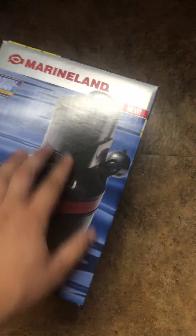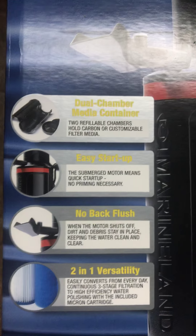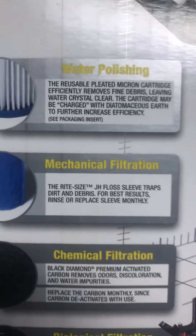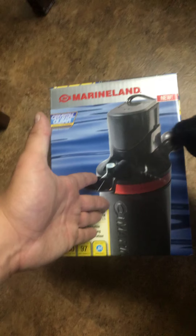I bought this from Marineland — it's a small cartridge filter. You can see it's three stages: mechanical, chemical, and biological. It sits inside the tank. This is for a turtle, so I figured this would be best instead of putting one of those back-of-tank filters.